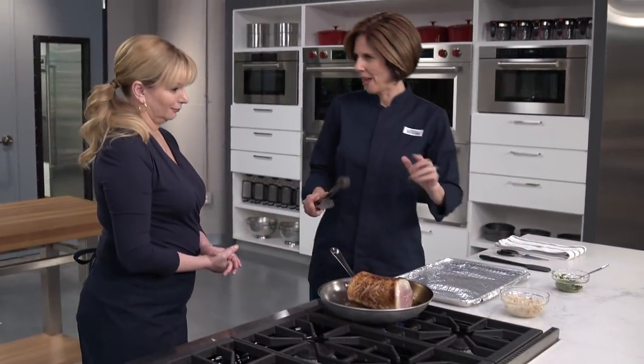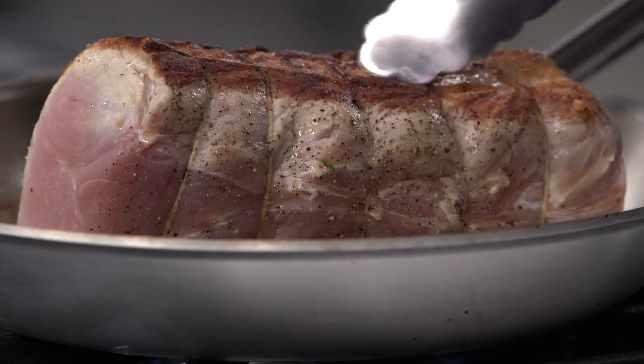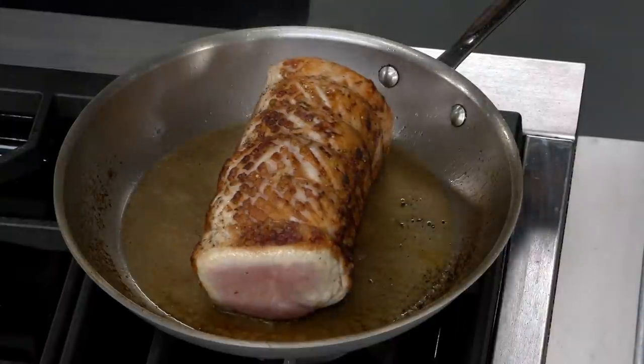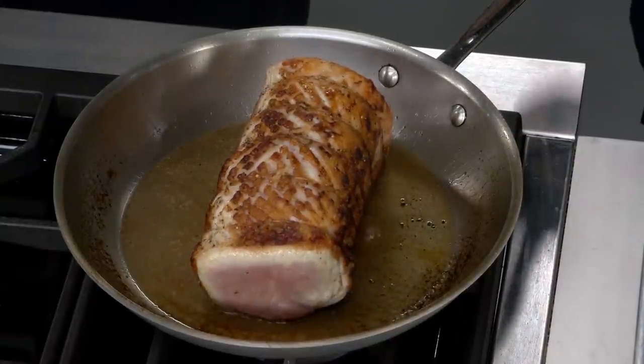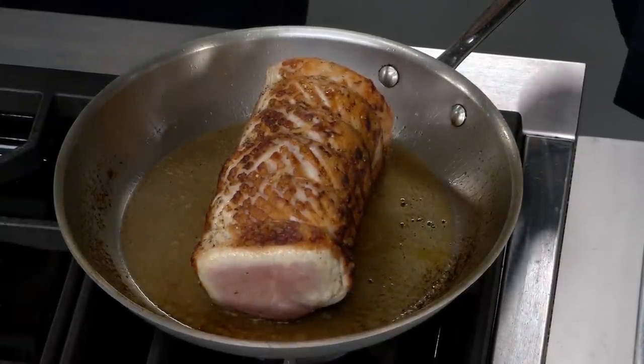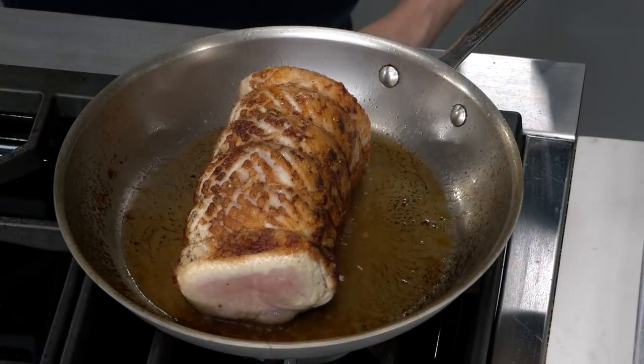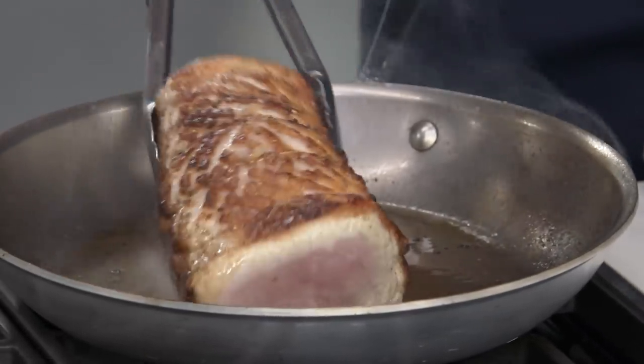After about seven to eight minutes with just one more side to brown — look at what browning can do. It's stunning. The meat stayed nice and compact from the tying, and the herb paste hidden inside is going to make this incredible. After about 10 minutes total, it looks beautiful.